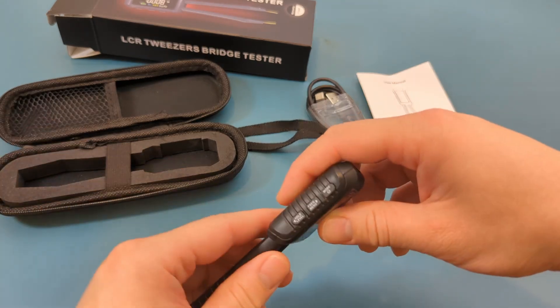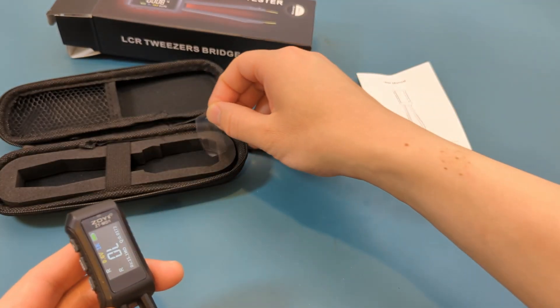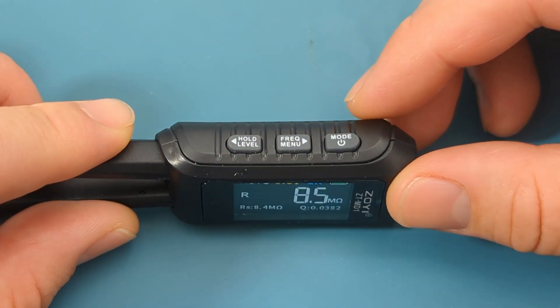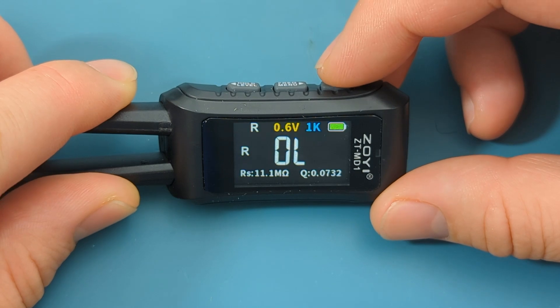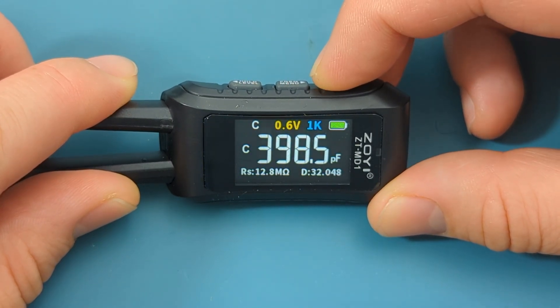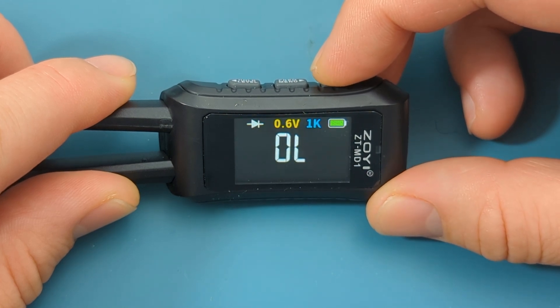On the side there are three buttons. Remove the plastic cover. The right button is to power on and off the meter and toggle the mode. By default this meter is set to auto mode, which means it can automatically detect and measure the components. You can override it by pressing the mode button to switch from auto mode to measure resistance, capacitance, inductance, voltage drop for a diode, and continuity.